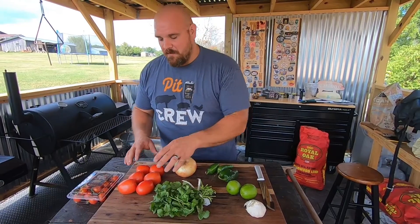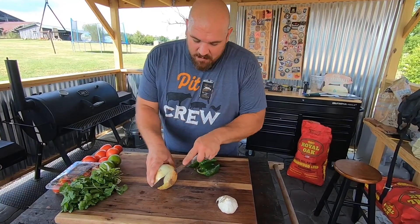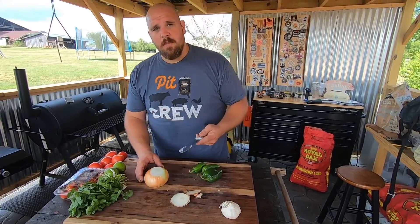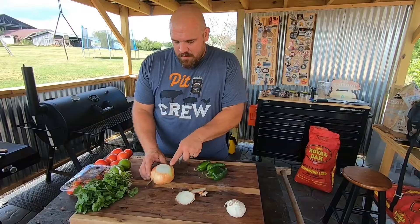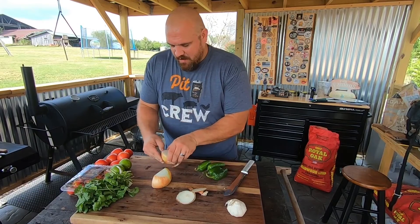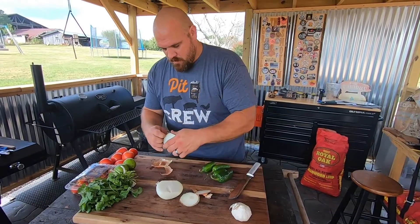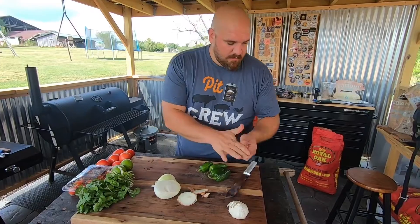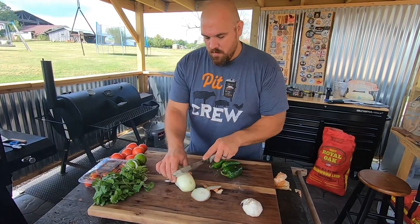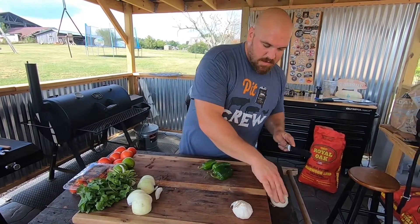First thing I want to do is get this sweet onion — we'll chop off that end, flip it around and chop off that end. We're just going to quarter it, do a slice down the middle, then peel off that top layer, and cut it down the center again.